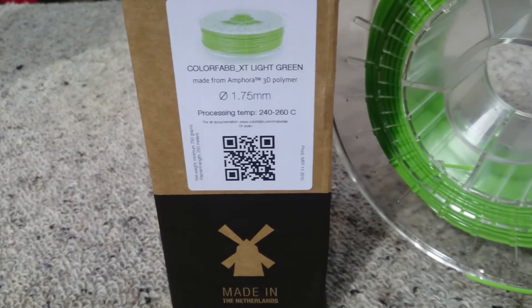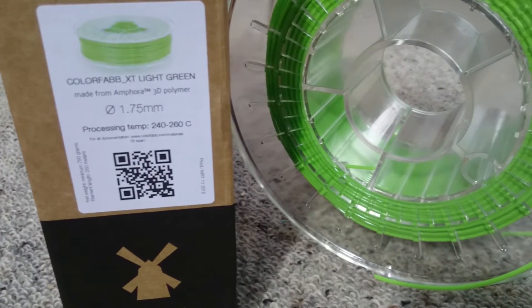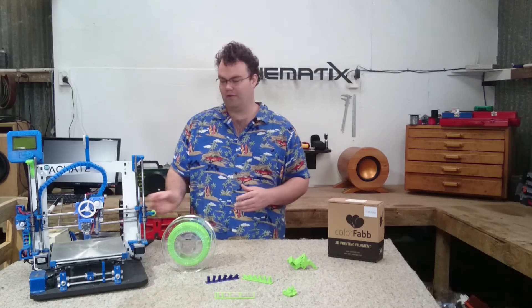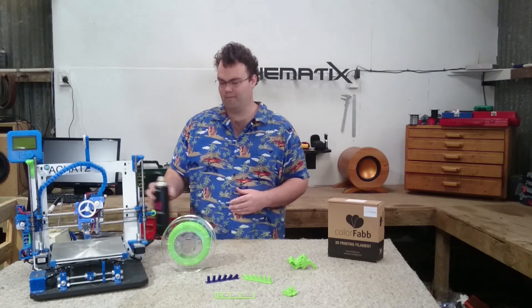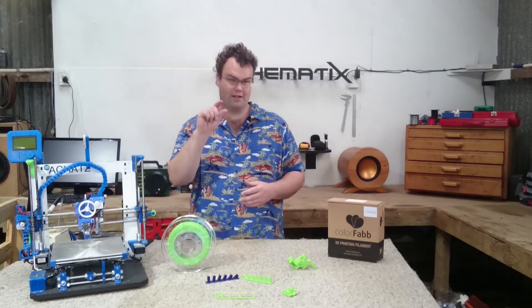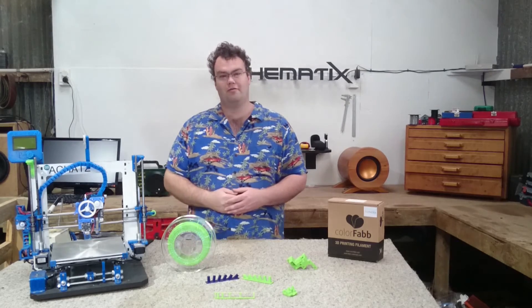XT's printing temperature is listed between 240 to 260 degrees Celsius, and Colorfab recommends printing onto glue stick or a heated bed at 70 degrees Celsius. However, I had no problems at all getting it to stick to my favourite product, hairspray, on a heated aluminium bed at 65 degrees Celsius. After many test prints and dialling in the settings, my final print settings were almost identical to PETG.